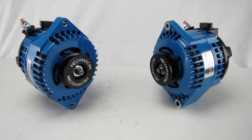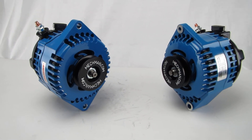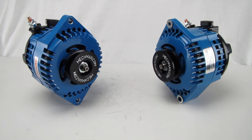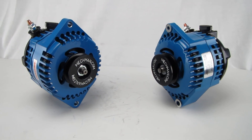We offer them in 170 or 240 amp configurations. We also offer them internally regulated, self-exciting, one wire — simple, very easy hookup. Or we also offer them configured for external regulation.